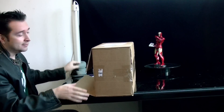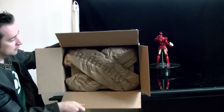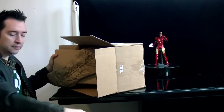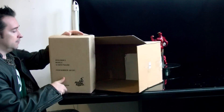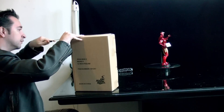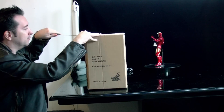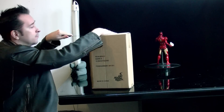It looks really nice. Let's see what's inside here. Also I pre-ordered the Superman figure because it just looks great — I pre-ordered that a while back. So I'm really looking forward to the Superman figure.